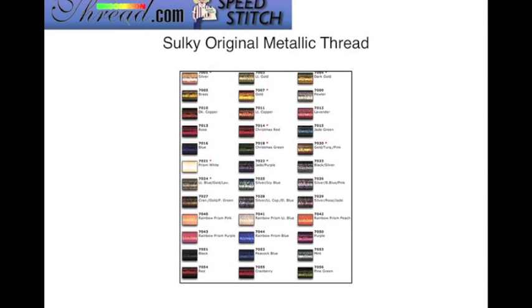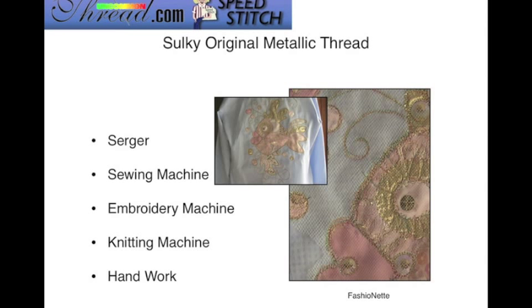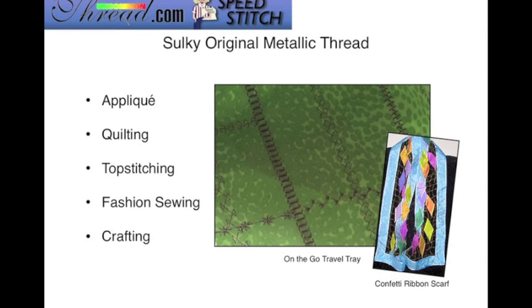The Sulky original metallic thread is available in 36 beautiful colors. It's a 30 weight thread available in the snap size spool at a thousand yards. If you want the entire collection, look into the Metallic Dream Collection — it contains all of the original metallic threads, plus all of the sliver and hollow shimmer threads. You can use the original metallic thread in your serger, sewing machine, embroidery machine, knitting machine, or for hand work. You can do appliqué, quilting, top stitching, fashion sewing, and crafting. This is a really fun thread to work with, but you have to implement some different methods to be successful.